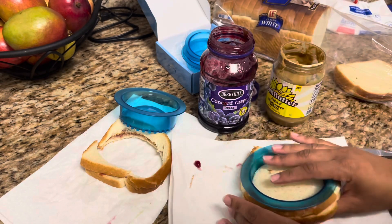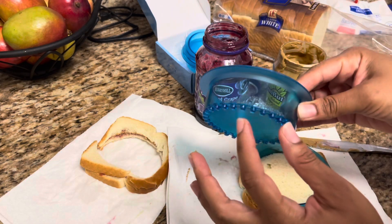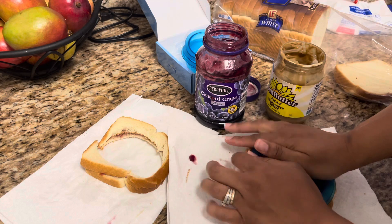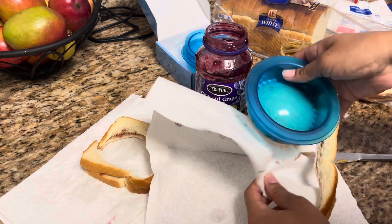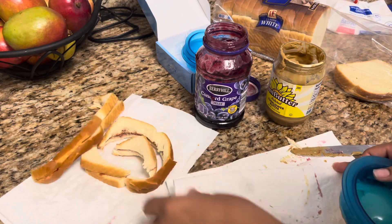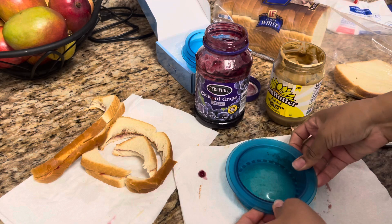I went ahead and flipped it over to make sure we got all the way through, and as you can see it worked really well. Then you take this piece to seal it — this part seals it — so you just push down and make sure it's nice and sealed.